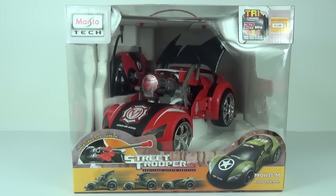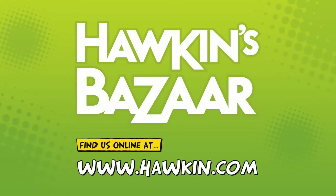Welcome to Toy Review TV and a radio control car review. This is from the Maisto Tech line — it is the Street Troopers Motorized Attack Vehicle, Project 66. This comes with two different modes: the normal sleek looking vehicle, or you can convert it into attack mode with the flick of a switch or the push of a button, and you can see that firing mechanism will pop out in front of the car with some projectors.